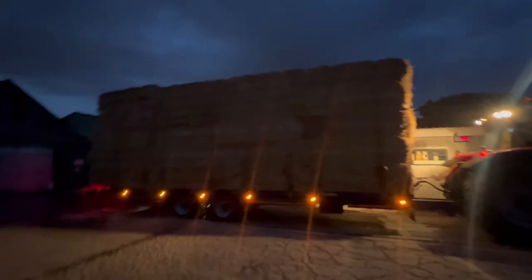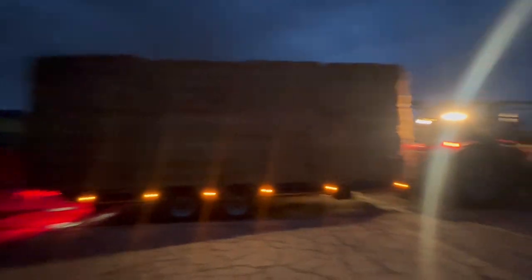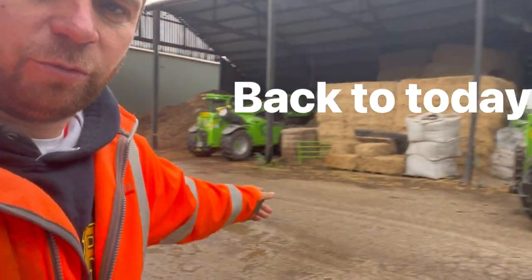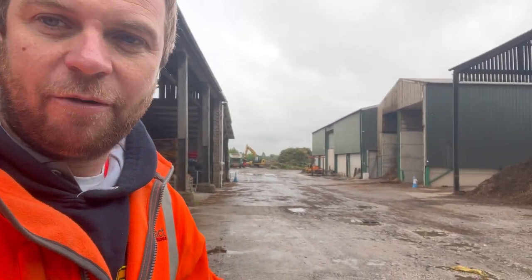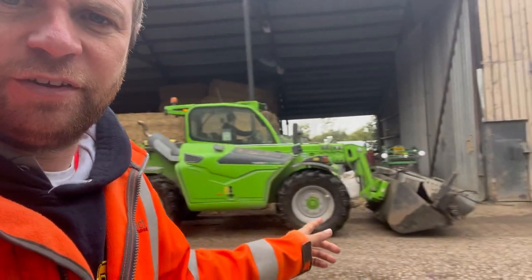David is also back-loading my straw for Richard after dropping the timber off, so I'm just going to weigh him out now. The rain's just stopped so Sam's got the bucket brush on and he's going to push some of the wood chip off the yard because it's been blowing around getting spilt on all sorts. You seem to have the bucket set wrong now.